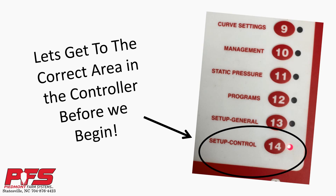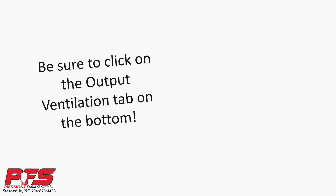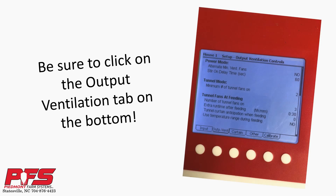To begin on your Chortronics 2 controller, click the Setup Control button, which should be button number 14. Next, push the white button under the Output Ventilation tab. After you do that, you can scroll down to see your CoolPad settings.